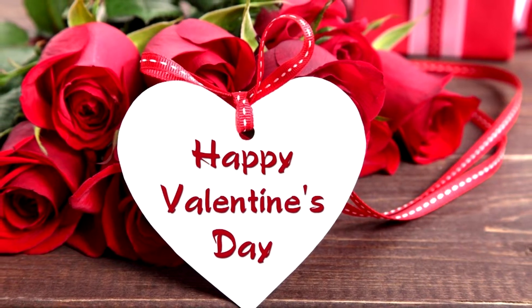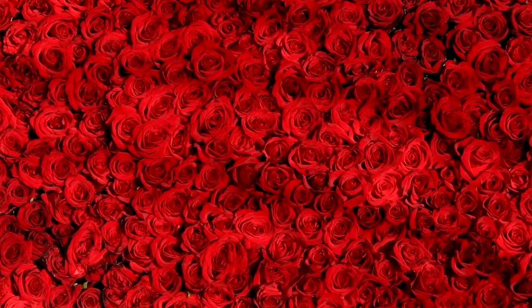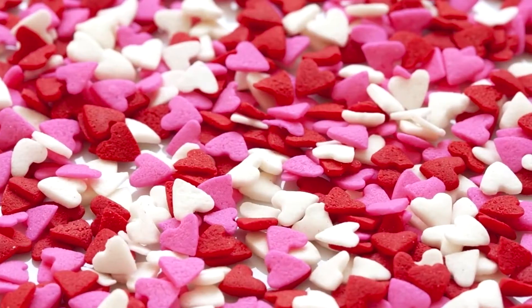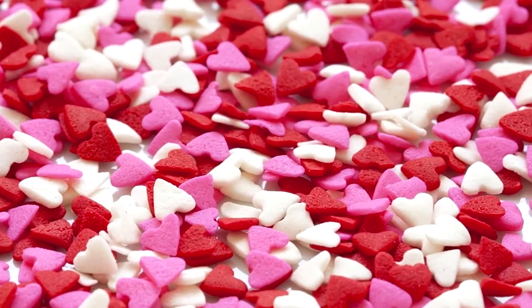Hi guys and Happy Valentine's Day! That being the case, I can think of nothing more appropriate to review than the Safari Limited Love Dragon.